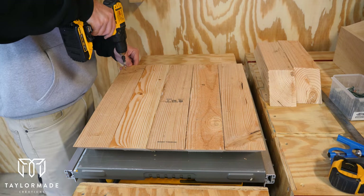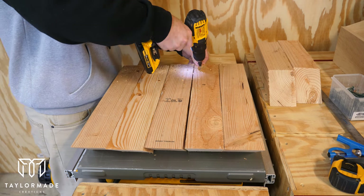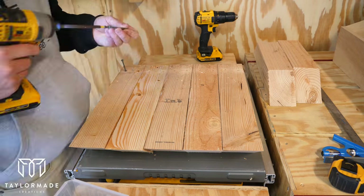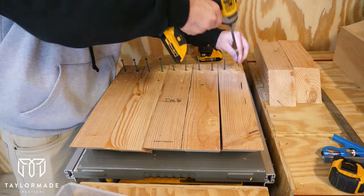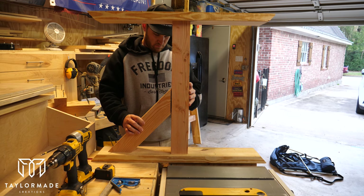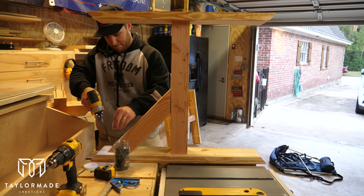Next I prepared the angled 4x4 post to be assembled onto the legs. I did this by drilling a number six countersink hole and then putting a three-inch screw on one side and a two-inch on the other. I did this so that when connecting the 4x4 post to the leg mount, the two-inch screw goes into the 2x6 so it wouldn't penetrate to the bottom, and the three-inch screw goes into the 4x4 post in the center of the leg.